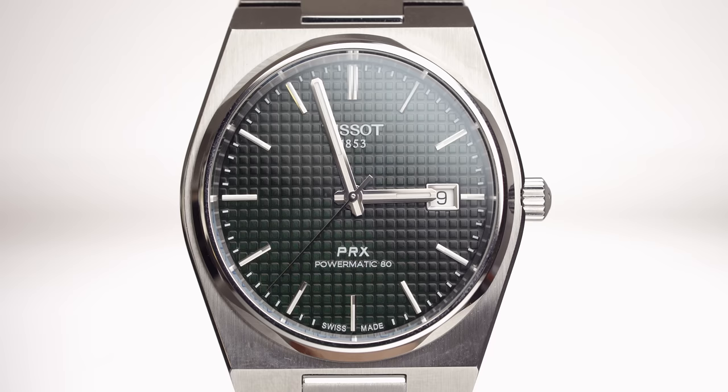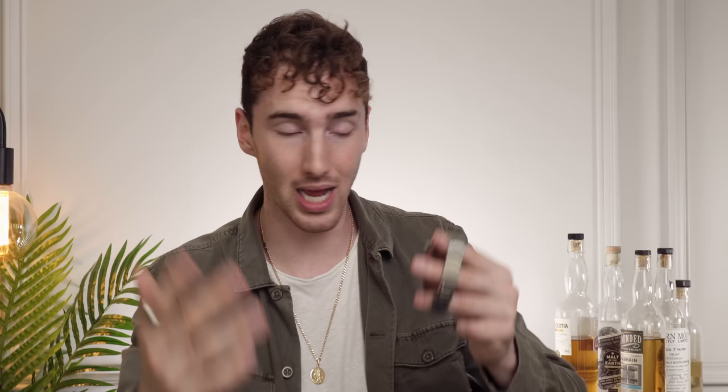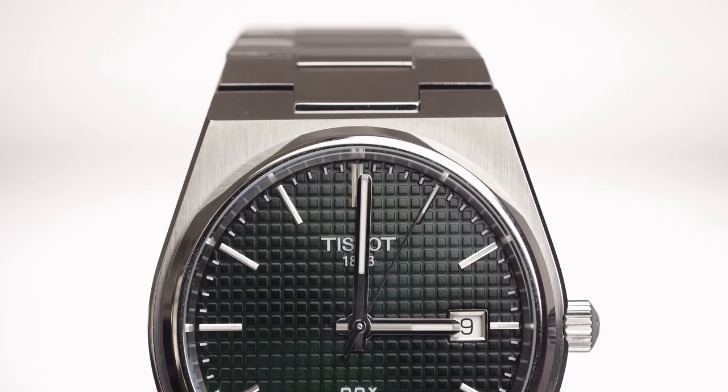The date window is at three o'clock, and I know what you're thinking — especially those who've been with the channel for a long time. Believe it or not, the channel's been going for almost a year. I don't like date windows at three o'clock; I prefer them at six o'clock. But for the price of this watch, for the movement, for the design, the all-encompassing package is brilliant, and because of that I'm not going to complain about the date window. No watch will ever be perfect to the owner — there's always going to be things you'd change, but that's the game and it makes you want more.